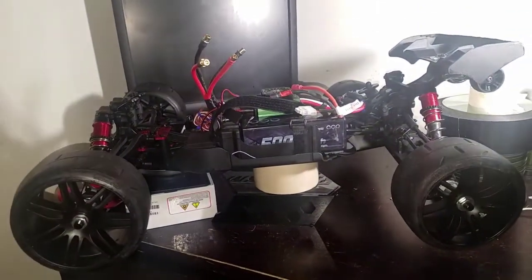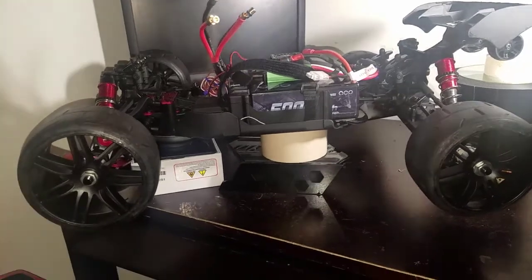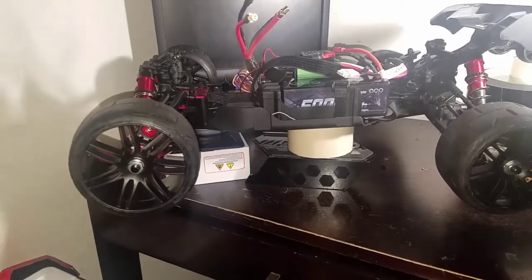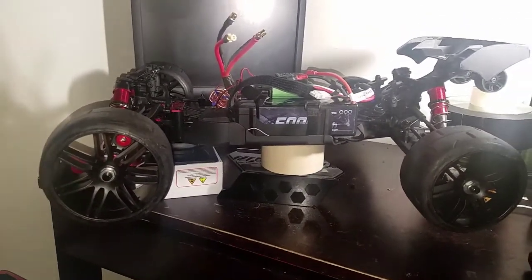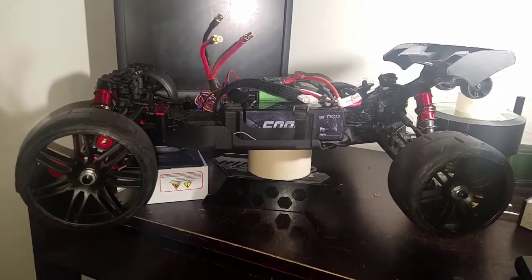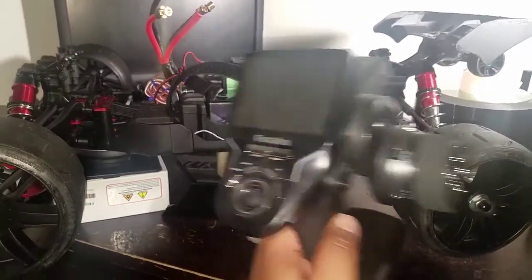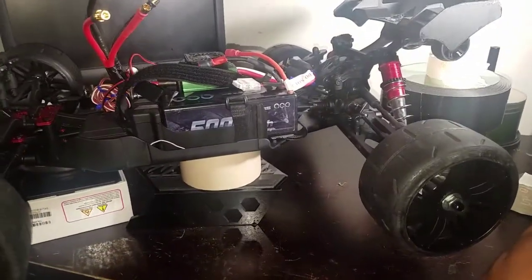What's going on guys, it's your boy Jay Mitch. I just want to show y'all what I got going on — I'm getting rid of the Spectrum right now. Spectrum is on basher duty, on its way out the door. They don't even know, but I'll be running the Futaba 4PX.